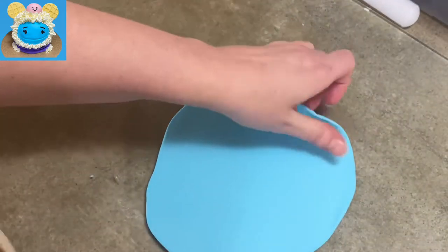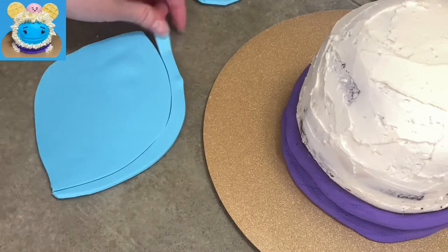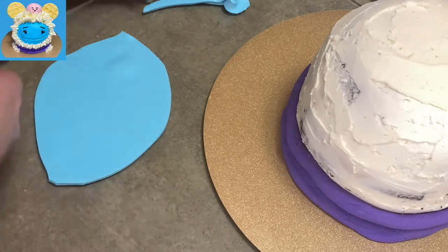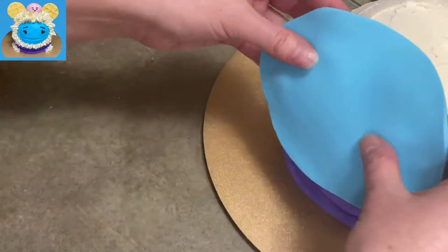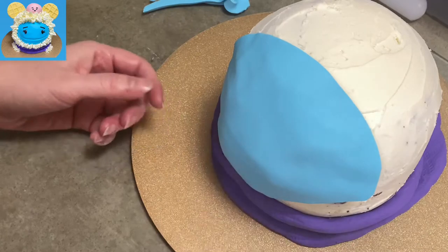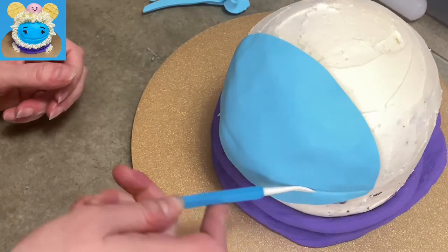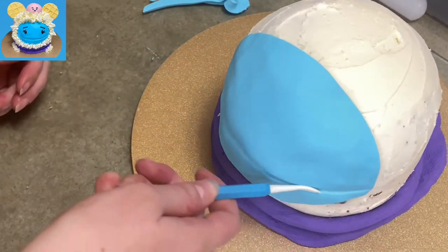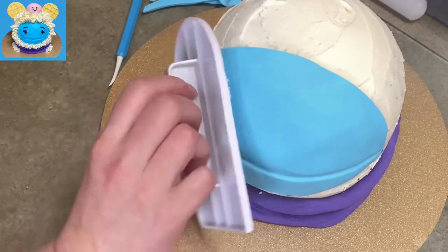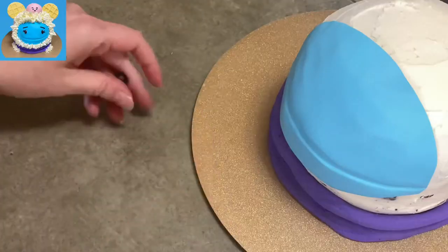This piece of light blue fondant is going to be her face. I cut it roughly football-shaped, held it up on the cake, and kept trimming until I had a good size — it takes up a lot of the front of the cake. I stuck it on over the area where I cut the deepest for her chin. Then I used my veining tool to make a nice deep gouge almost halfway through the fondant for her giant puppet mouth, pressing gum paste in all around it and tucking in the edges.